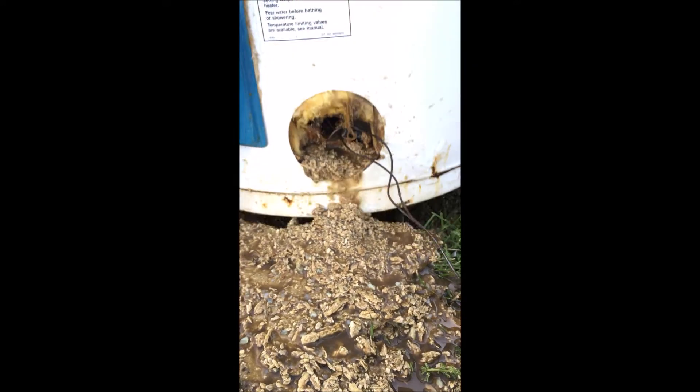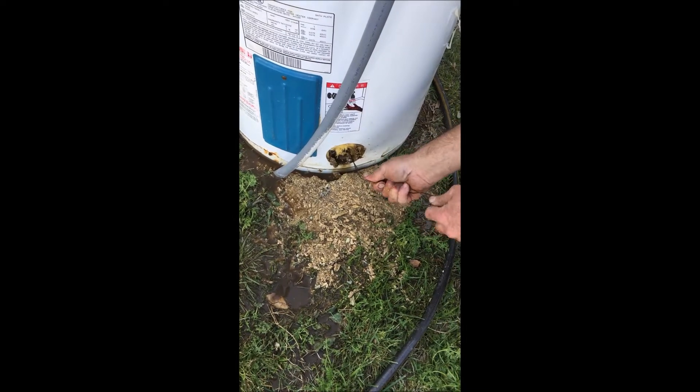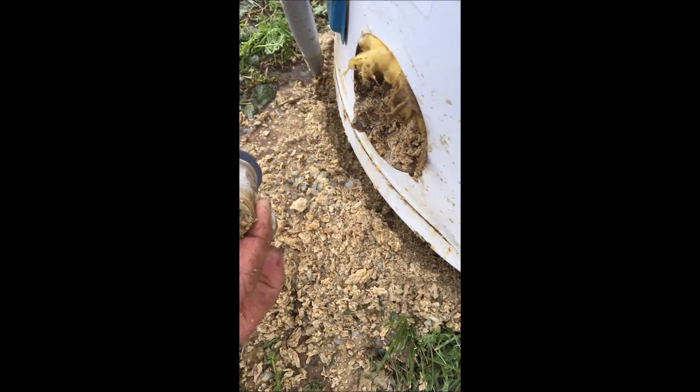I think there's still some in there — no, it's empty now. That was your hot water. I guess it stays on the bottom though, all that mineral. We're getting our 50-gallon hot water heater to drain. It's all these minerals in there.